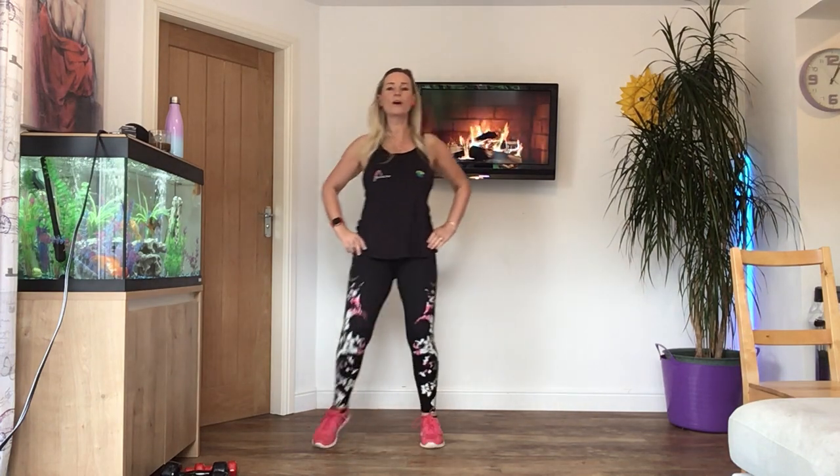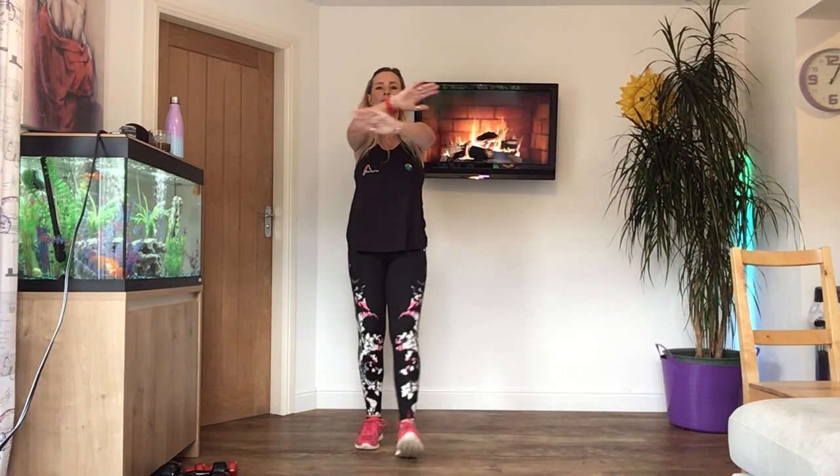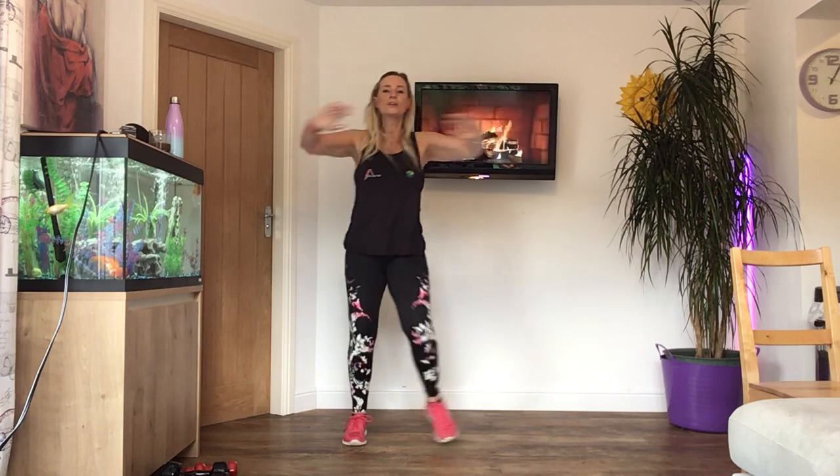Heel digs now. Lift your toes. Push the arms forward. Now we're going to take the arms higher. Keep the legs going, just heel digs. Crossing the arms over at shoulder height. Eight more. Last four. Three. Two. Arms over the head now. Reach. Last four.